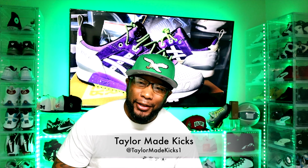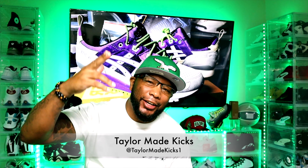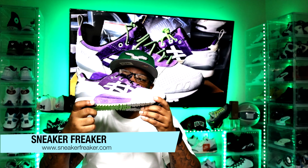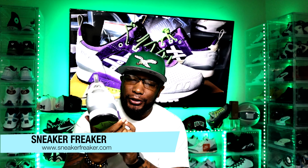What's up people? Welcome back to Teller Made Kicks. Shout out to all the sneaker heads, collectors, and all those who like fly kicks. Today we're going to be doing a sneaker review on a collab from Sneaker Freaker. These are the ASICS Gel Lyte 3s.